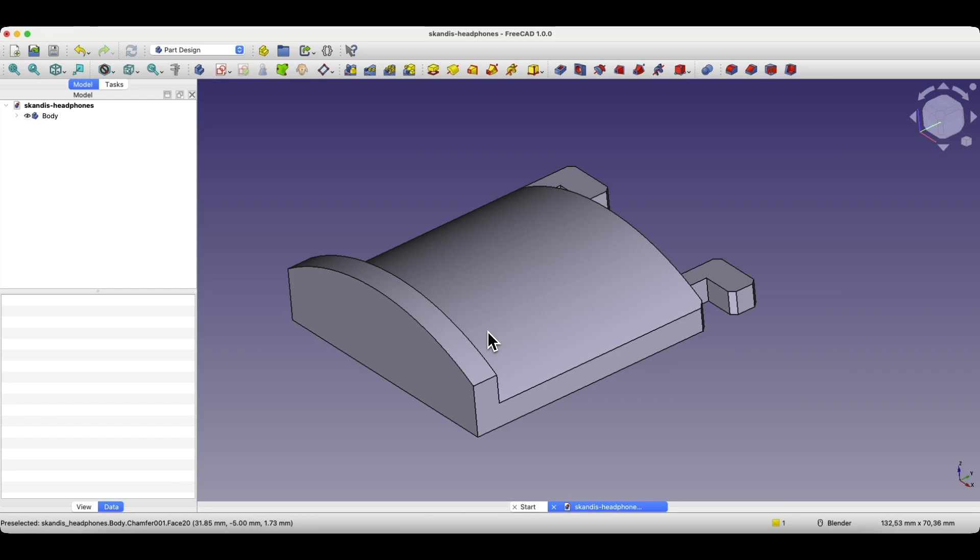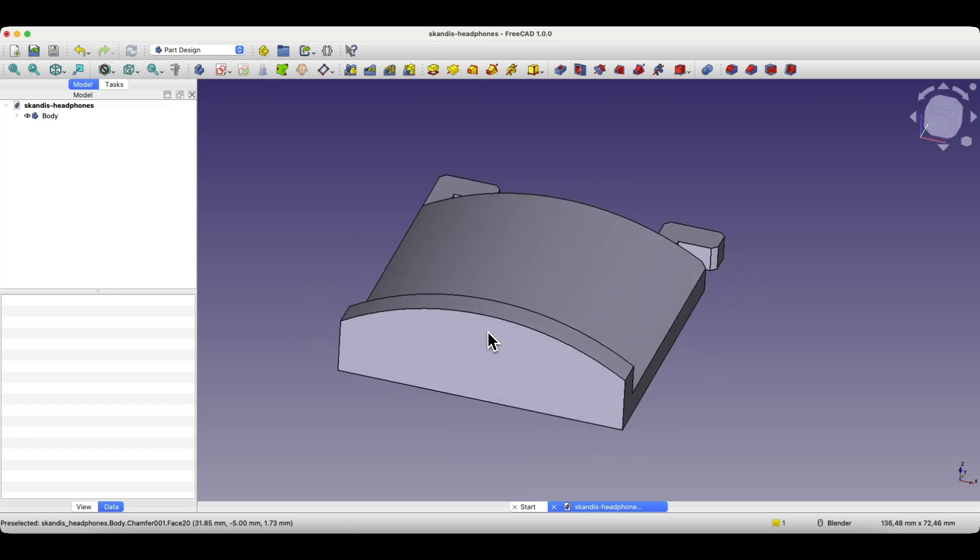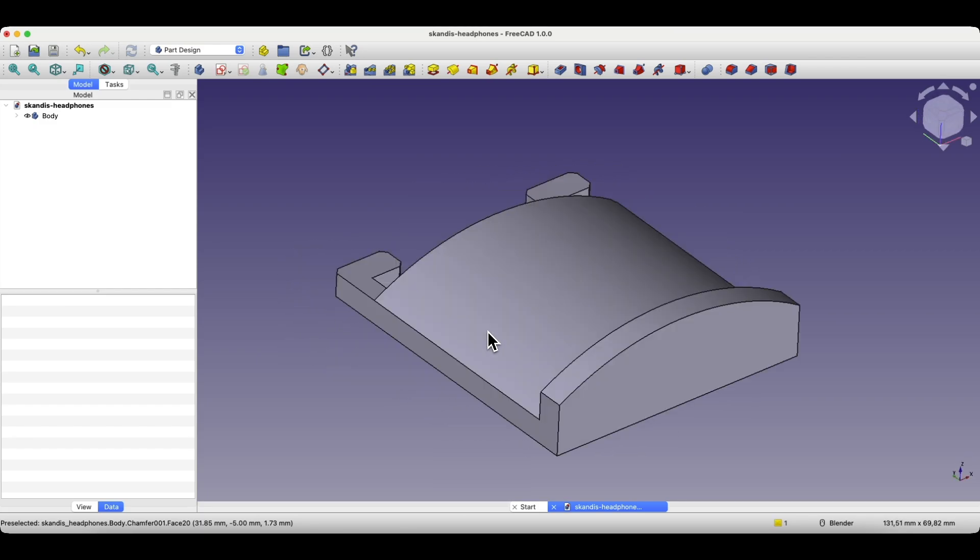We'll create it using FreeCAD, a completely free 3D CAD system. You can use it for hobby projects or commercial ones. FreeCAD gives you full freedom — it's developed as open source software. There is no need to register or share personal data. Just download and install it and you're ready to go. I'll show you how to create the model, how to prepare it for 3D printing, and how it turns out on my 3D printer.